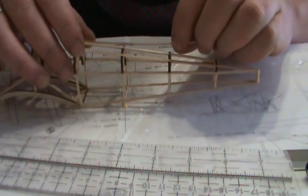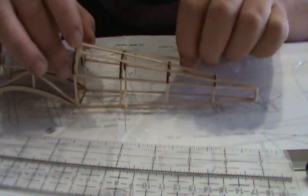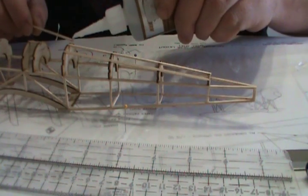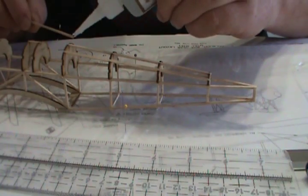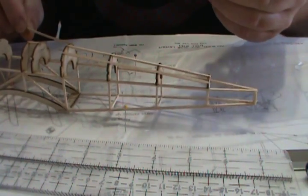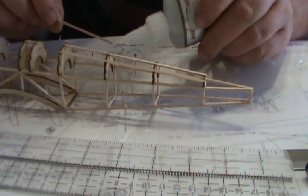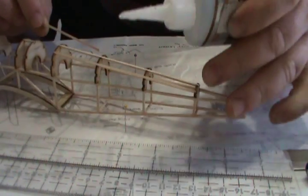For the second one I'm gonna test fit it. Looks good. I don't need much glue — the more glue you use the messier and heavier it's gonna be.